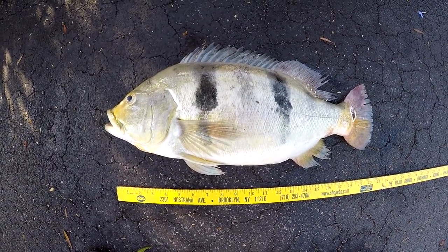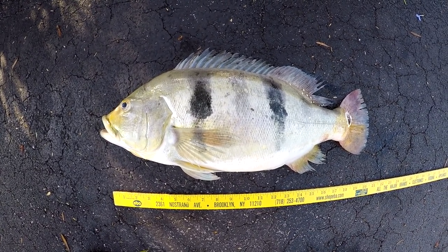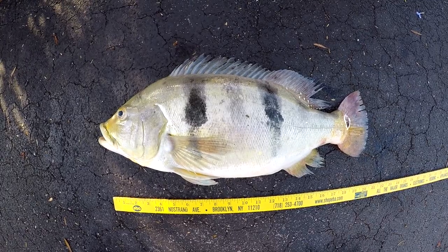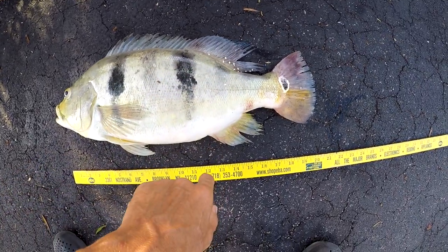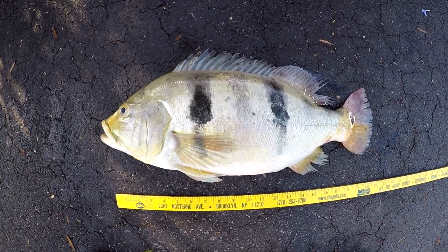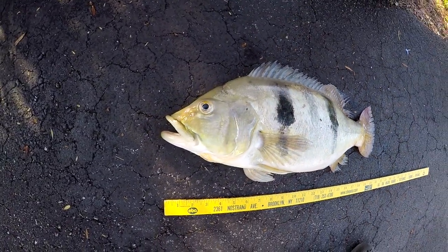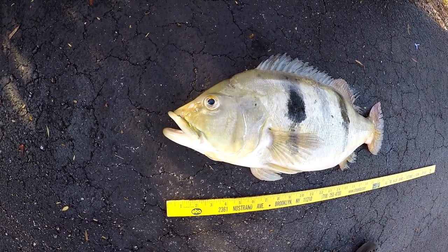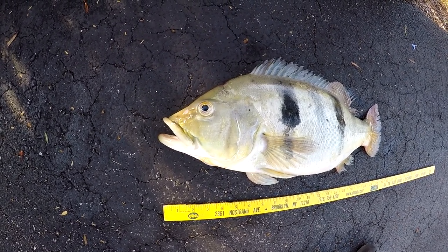Lost another peacock bass this morning. This one was bought as a Calberry Rio Doce, but I think it's some kind of a hybrid — it never had many speckles. This fish is probably about five or six years old. I got it as a baby, maybe at about an inch or inch and a half.